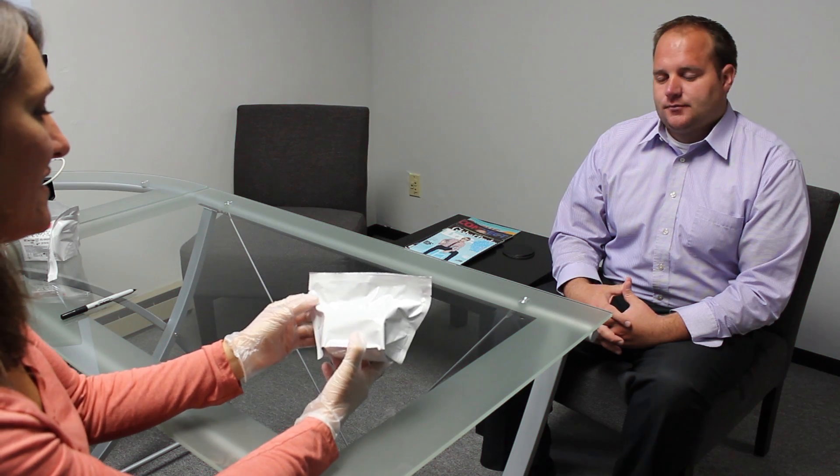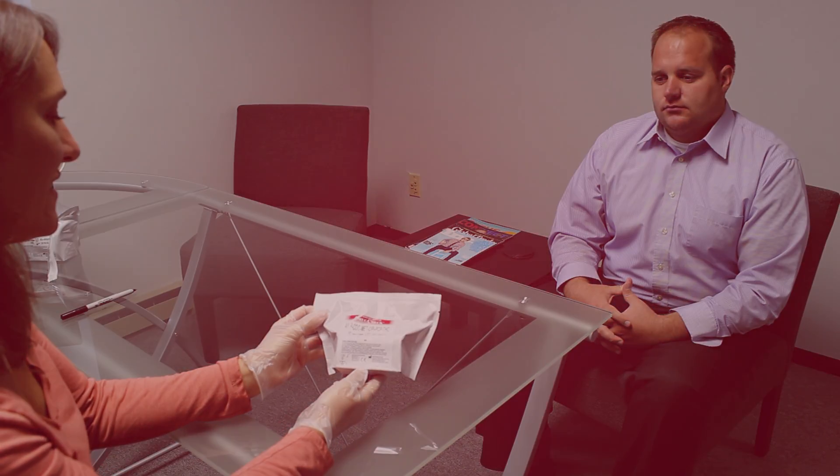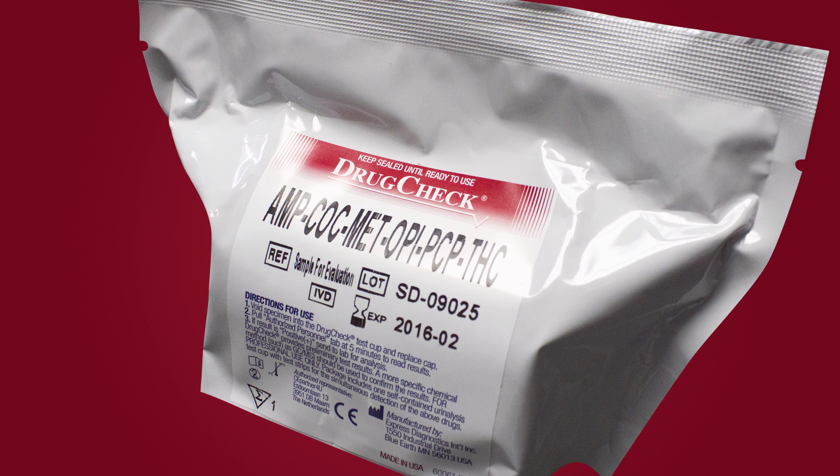Visually inspect the foil pouch containing the test device to ensure that the pouch is intact. Do not use it if the foil pouch is not intact — seal broken, tears, holes, etc. Verify that the expiration date printed on the pouch is valid. Do not use if expired.